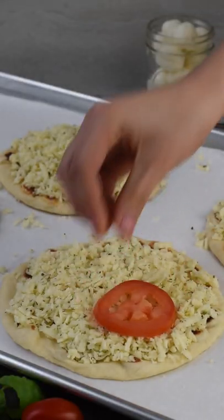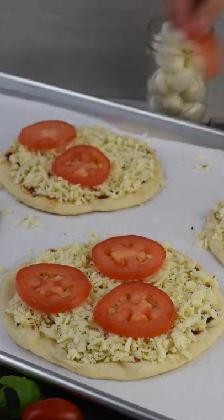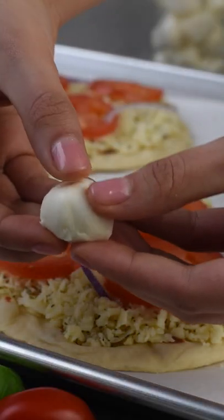Place the tomato slices on top of the cheese, followed by thinly sliced onions and some mozzarella pearls. Half the mozzarella pearls so they melt better.